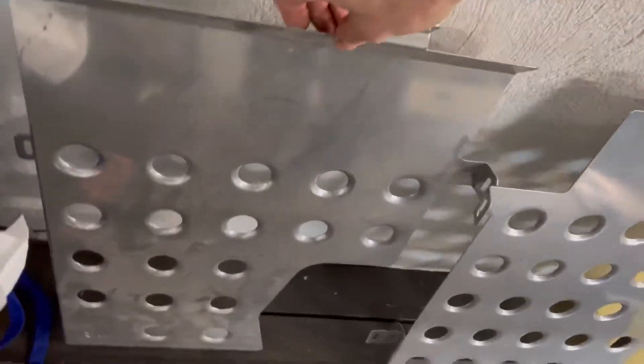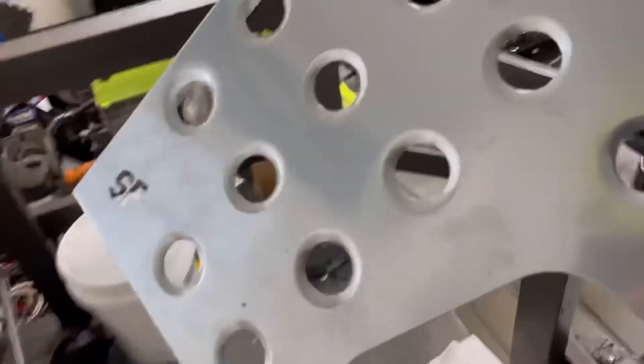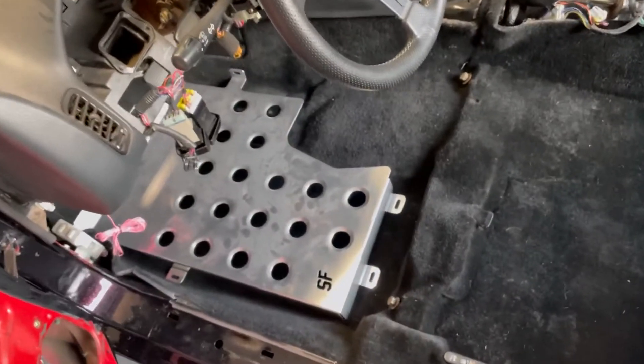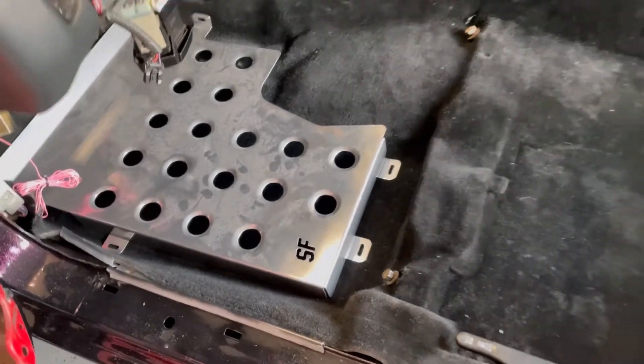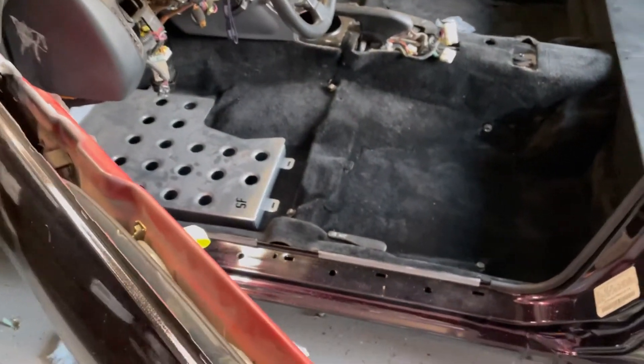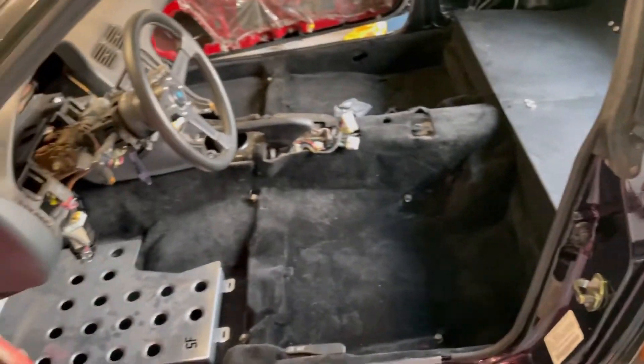I also have these Street Faction heel plates that I was thinking of running, just to get an idea. We'll see — I don't know if I'll like them or not. Depending on the way your feet sit, it might feel funny. Might be too high for me. I don't know, we'll see.